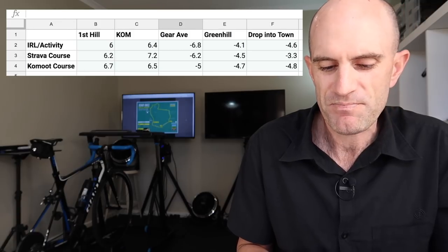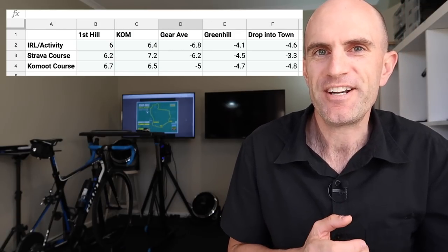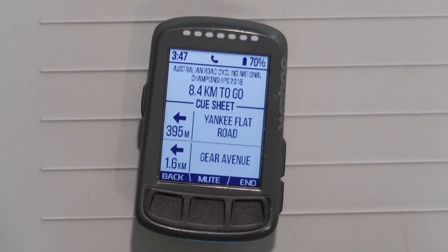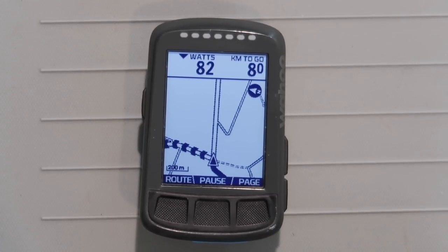The descents were similar but still not the same across all three — very interesting. Overall though, I think the turn-by-turn cues with the Komoot route were a real bonus. At certain points on the course that I knew — Gear Avenue turn, flying down the turn, hanging a right-hander into the university — it had distance markers. So you could judge your effort based on that. The Komoot cues were really, really handy on the Bolt to have.